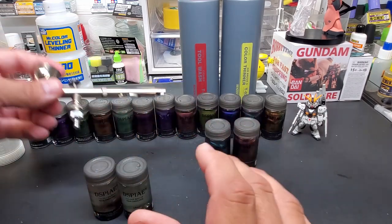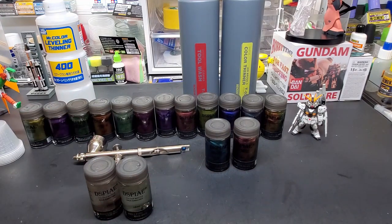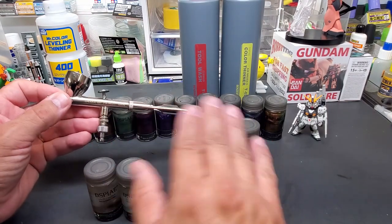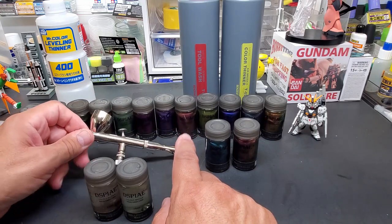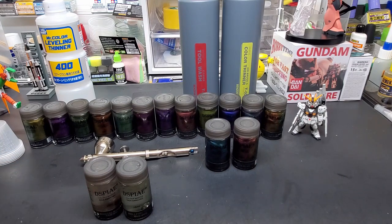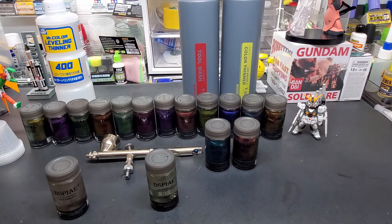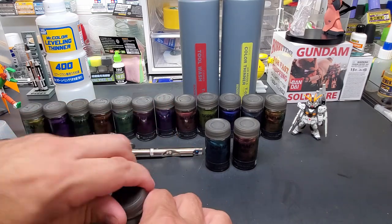If you have a 0.4 that's fine too, but with a smaller needle you're going to have to jack up the air pressure a little more. This is a really efficient airbrush — it only requires about 15 PSI no matter what goes through it. It sprays heavier primer types and thick metallics without an issue; it's pretty much made for that. So that's what we're going to use. Let me show you how we're going to stir these up.